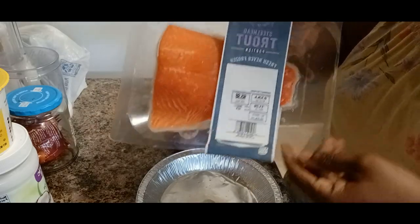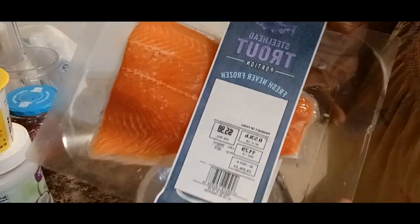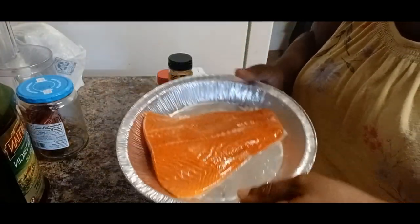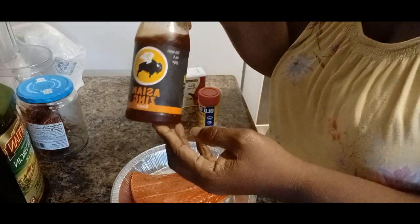Hey y'all, I'm back with another one. So I am cooking some trout — not just your ordinary trout. This is going to be a very delicious flavored trout.